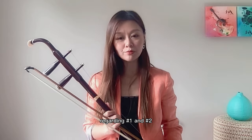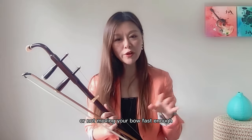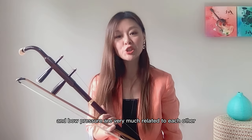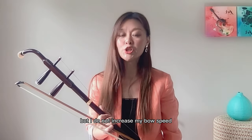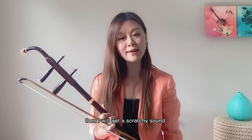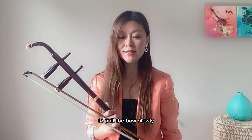Regarding one and two: if your sound is bad, then you are either pressing too hard or not moving your bow fast enough. Bow speed and bow pressure are very much related to each other. If I exert a fine amount of pressure on my bow but do not increase my bow speed, then I will get a crunching sound. I want to put a medium amount of bow pressure to pull the bow slowly.